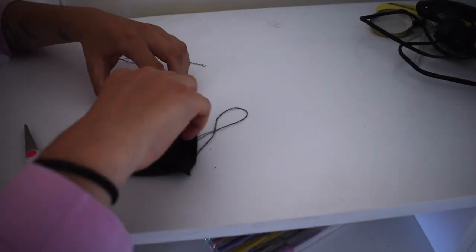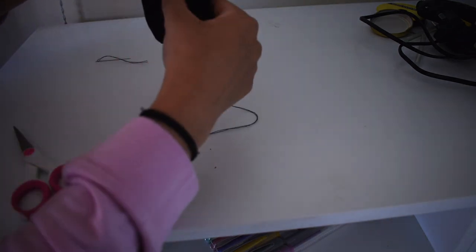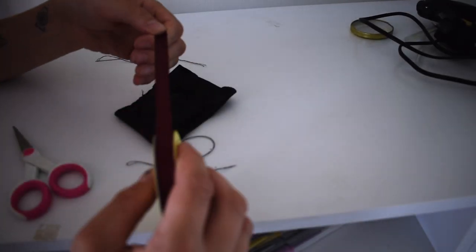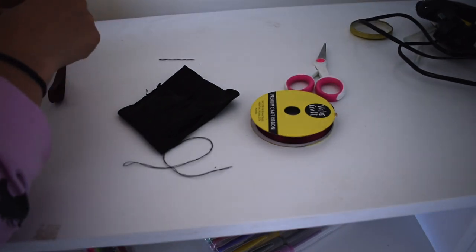Okay so now we have a little pouch - it's closed. Slot that in there. Now what we're going to do is work on getting this to shut. I've got this ribbon here which I'll also be using for the next project. Let's go ahead and sew this in.